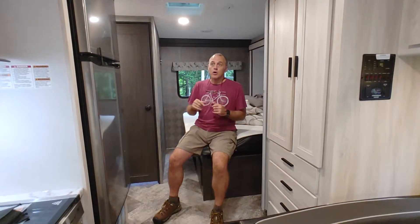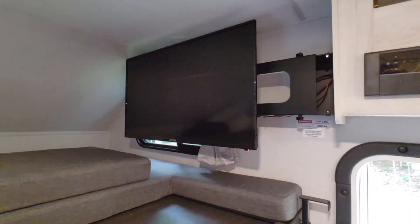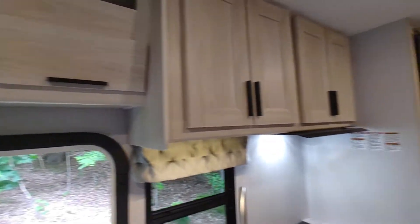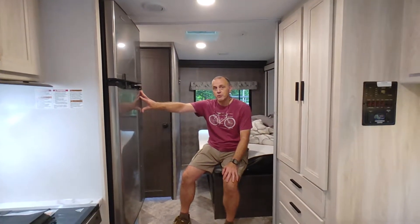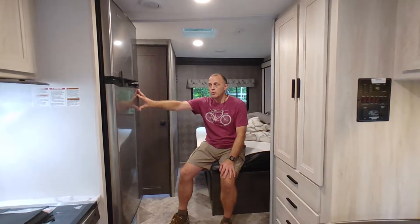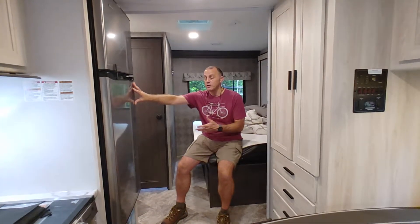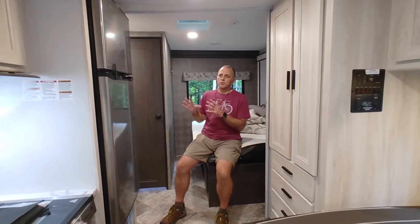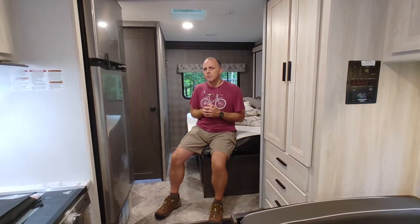That also includes the television over the bunk and the radio over the door — those run on 12-volt battery as well. It's important to understand that a battery has a very limited life. If you're only running the refrigerator, you'll probably have 24 to 48 hours of battery depending on how often you're opening the door and how much food you have in it. If you also have lights and the television on, your battery's not going to last as long, so you do need to pay attention to battery management.